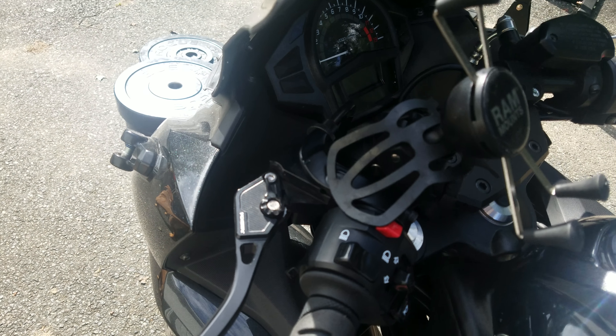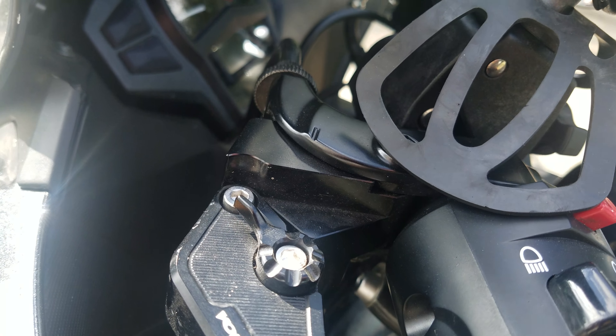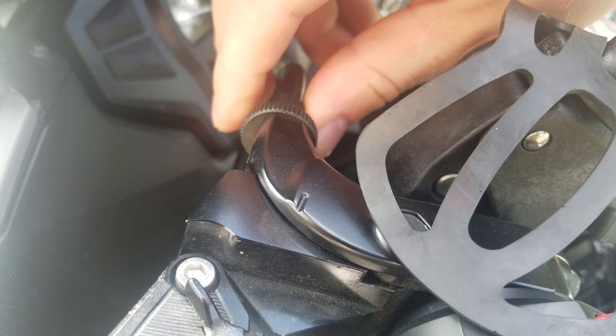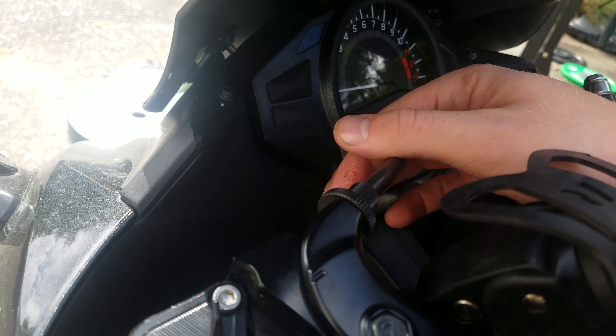We're going to be adjusting the clutch on a 2016 Ninja 650. The clutch lever has a significant amount of slack in it and the actuation point is too close to the bar, given that I use two fingers on the shorty clutch.